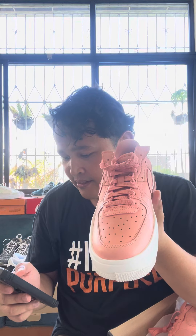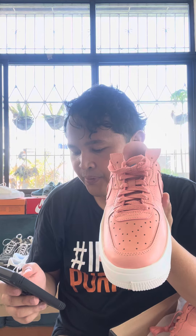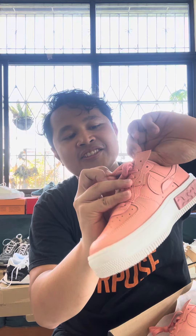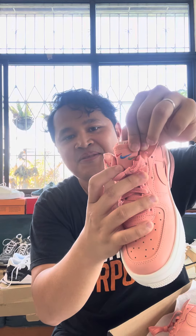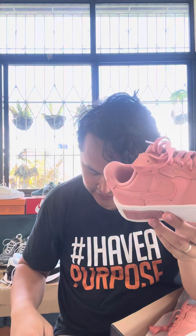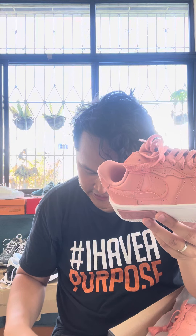Perforations on the toe add an airy aesthetic. The double tongue offers plush comfort — there are two tongues: the Air Force One tongue and this design here. The rubber outsole with iconic AF1 traction patterns adds durability. So that's it, those are the features of this shoe.